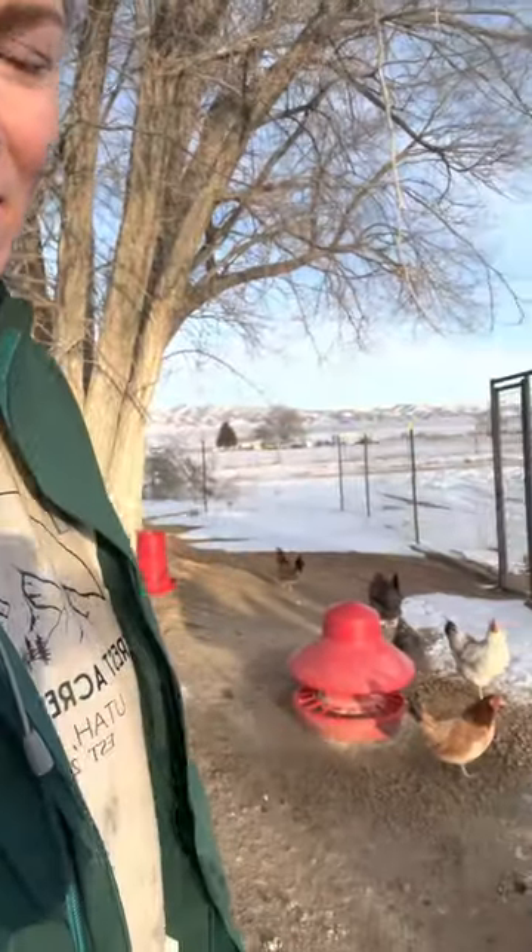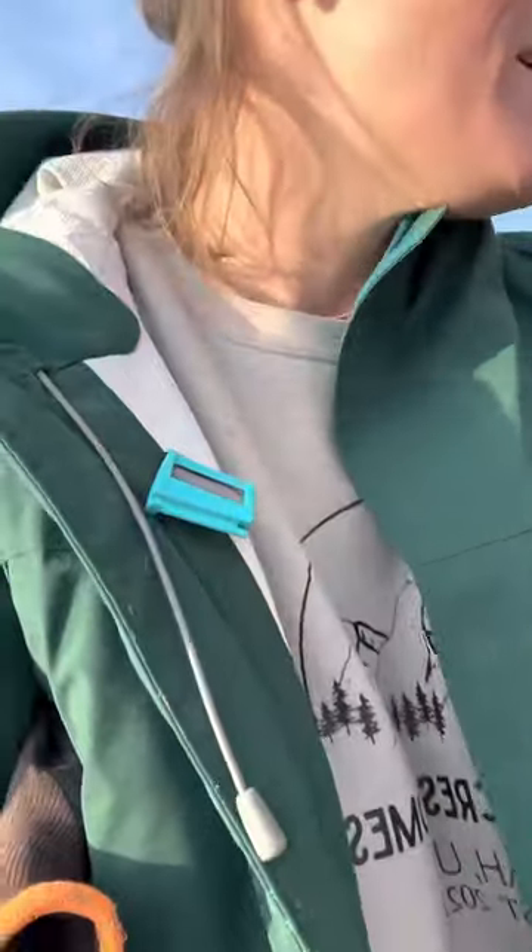I absolutely love this door so far - it's been such a lifesaver. That is another project we started and never finished, but anyway, this is their run. They get to hang out under the tree, which we are going to be moving in the summer. We're going to make this entire area a pasture. Here are the ladies - they're just as friendly as our other flock. This is our coop, it still needs to get cleaned.